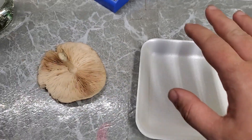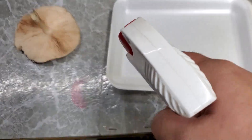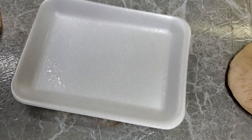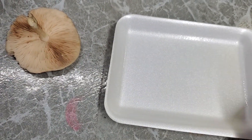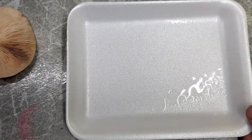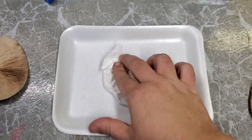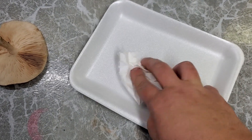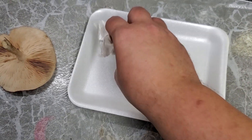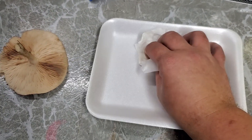If all you're worried about is trying to determine the color of the spore print, you don't have to do this next step. But since I want to save some of the spores for my culture collection, I'm going to spray this styrofoam tray that I got at Dollar General — 25 of them cost exactly one dollar. I'll sop up the excess alcohol to make sure it's fairly dry and sanitized because I want the spore samples to be as clean as possible.